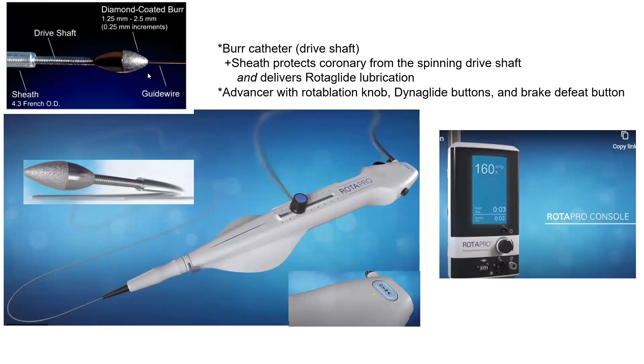This is the rotablator system, which has three major components: the burr, the advancer system, and the console. The rotablator burr has diamond chips only on its front end — not on the back end — so the burr only cuts forward, not backward. The burr shaft sits inside a Teflon sheath, which protects the coronary from the spinning drive shaft.